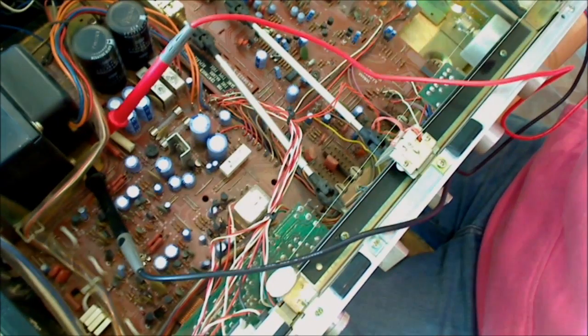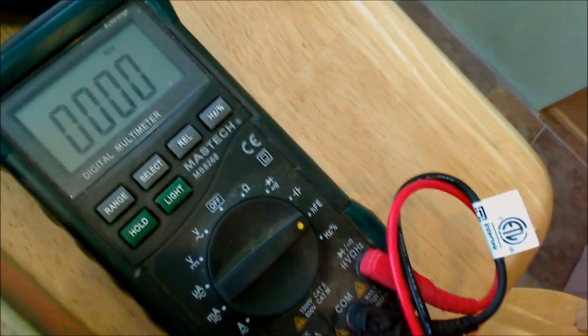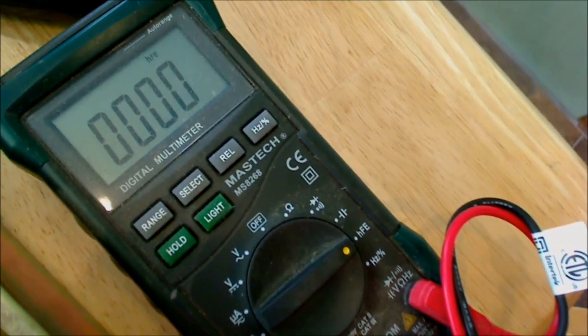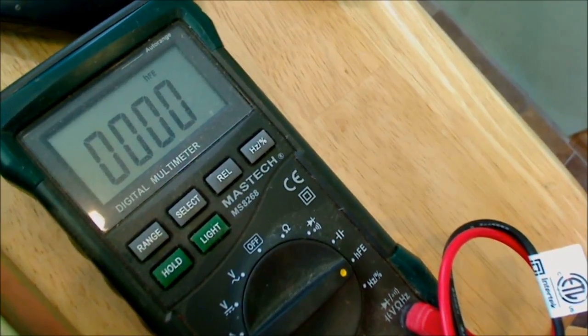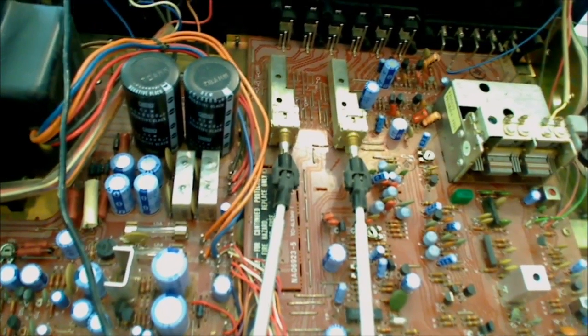I've got both the positive and negative probes set up on that metal oxide resistor to test it. When I look at the meter reading, what do I see? I get a reading of zero, which tells me that this metal oxide resistor is not carrying any electricity whatsoever through it. It should be carrying something, and sadly that means that metal oxide resistor has gone bad. The next thing is to totally remove the other leg and put a new one in — I've got plenty of them.